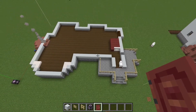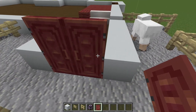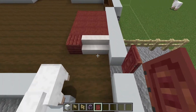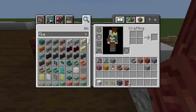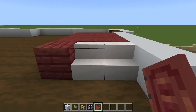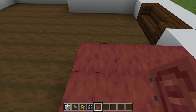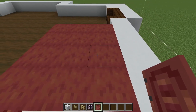Expanding out on that layer here. At our doors, we're using the mangrove doors for the red. We're going to have our first little staircase right here — port stairs, mangrove plank, then one, two, three, four — a four by three row of the stripped mangrove wood.